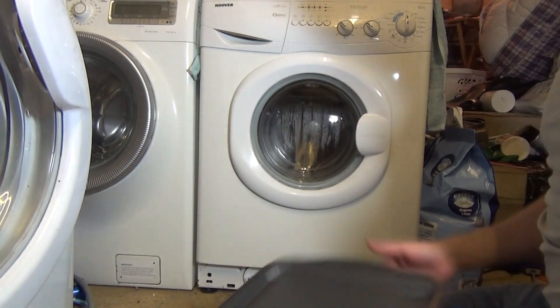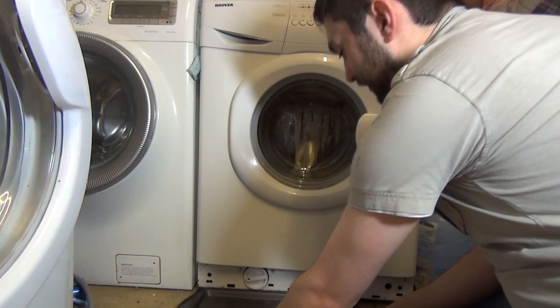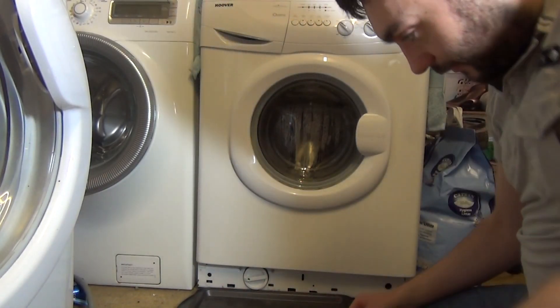What you're going to need is get a baking tray — it's quite a large baking tray. But as you can see it neatly fits underneath the filter.